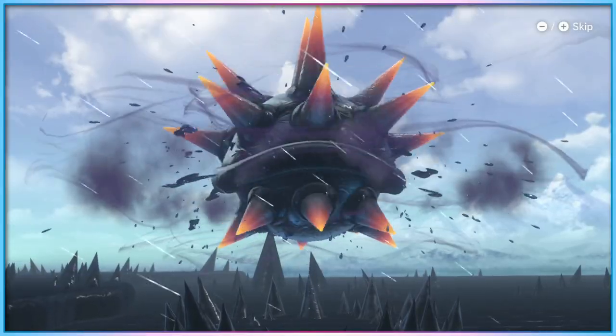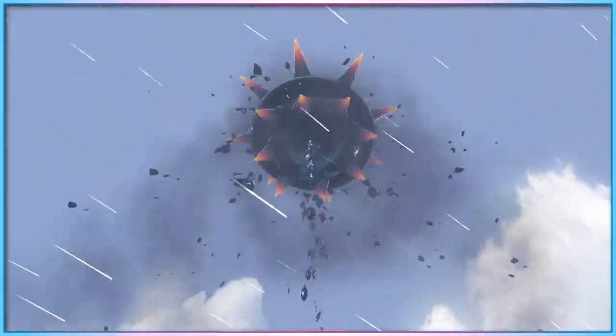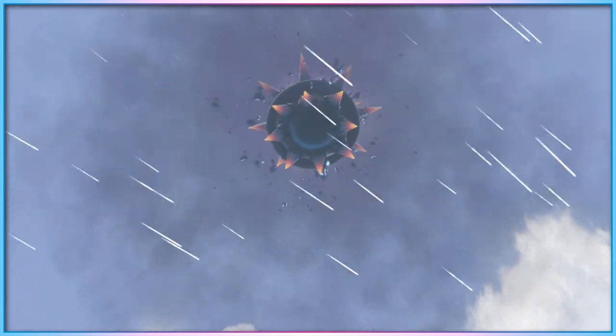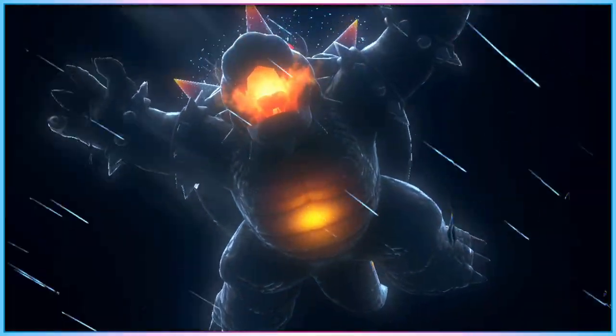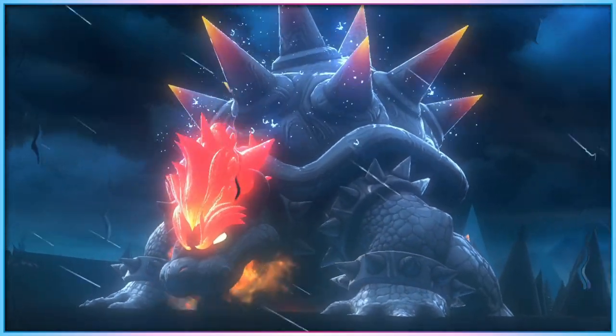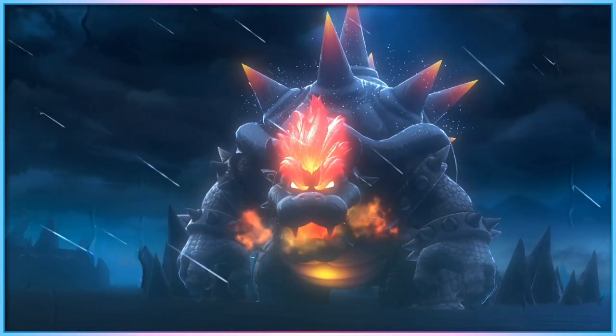Having now had the controller in my possession for a couple of weeks, I can certainly see how it fulfils the niche that it's aiming for, but it does take a little getting used to if you are familiar with other more traditional controller layouts. Its buttons are all very close to each other, and getting over muscle memory to learn these new button placements can be a little bit of a learning curve to get used to initially.